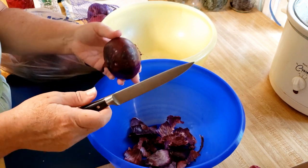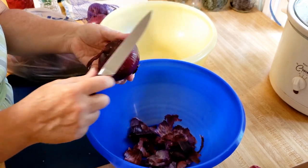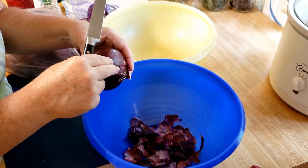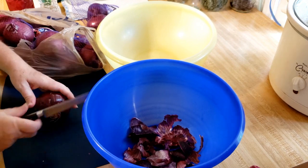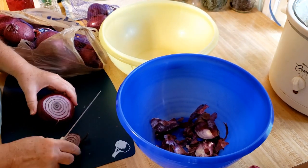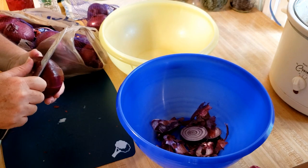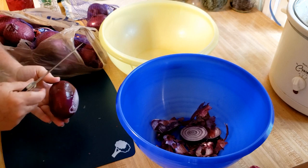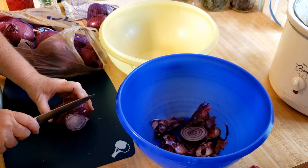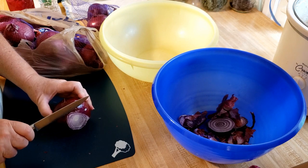Sometimes I just slip a knife underneath the peel and pull it off. Be careful using a knife and always cut away from you — even when peeling, you don't want to cut yourself. You can save these onion ends; if you freeze them they're good in soups and for making stock. Wrap them in cheesecloth and put them in your broth with the bones and simmer for a nice flavorful broth.